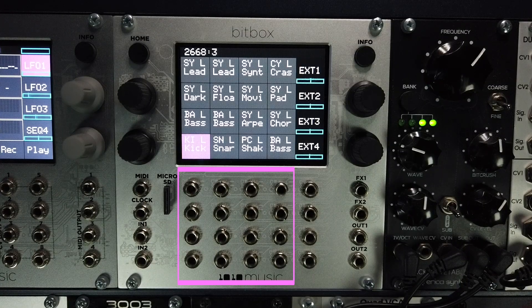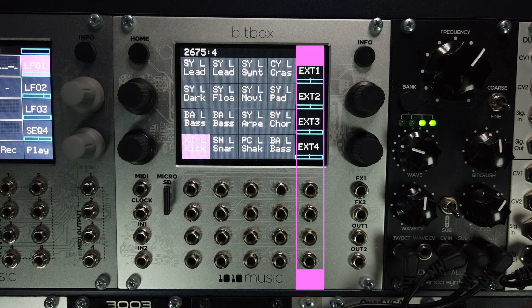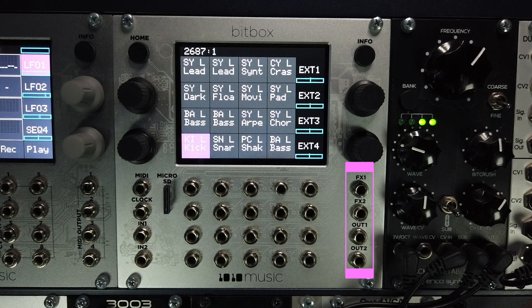The Mark II has a total of 16 inputs where 12 are dedicated gate inputs to trigger pads. Four are shared gate or CV inputs to trigger pads or modulate internal parameters. You get four high resolution CV inputs for one volt per octave control or to modulate internal parameters. There are two high resolution audio CV inputs for audio recording or one volt per octave pitch control. You also get one dedicated clock input to sync to an external source. The Mark II also features two stereo or four mono outputs, and this is assignable in software.